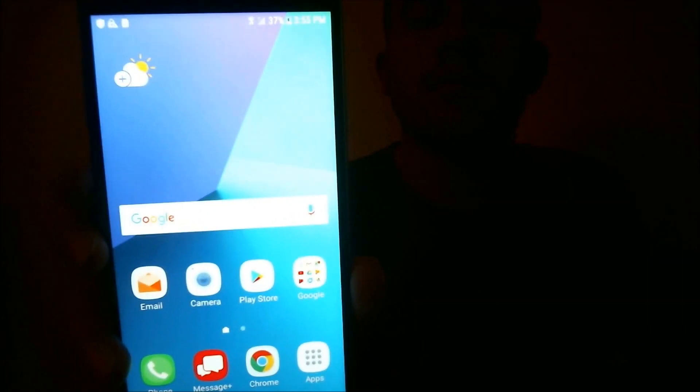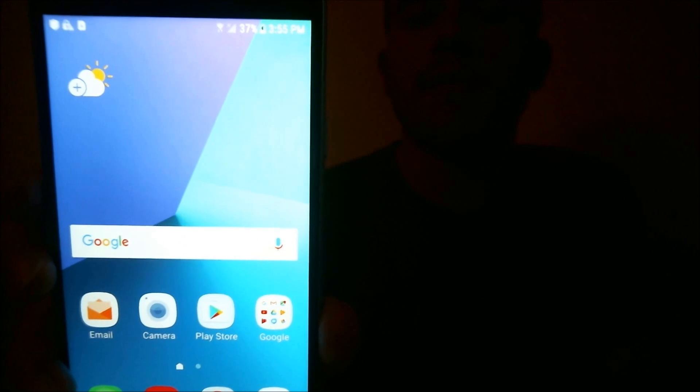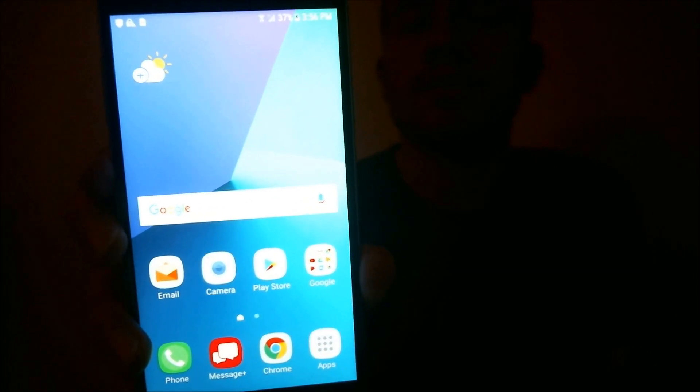We've already done 90% of the work already behind the scenes in getting the phone prepped. So now we just have to run our program here and we should just have to click the home button. And it goes from the Wi-Fi screen — there we go — boom — home screen. So now we're fully past that Google account lock and the phone can be used as normal. It's just that easy.